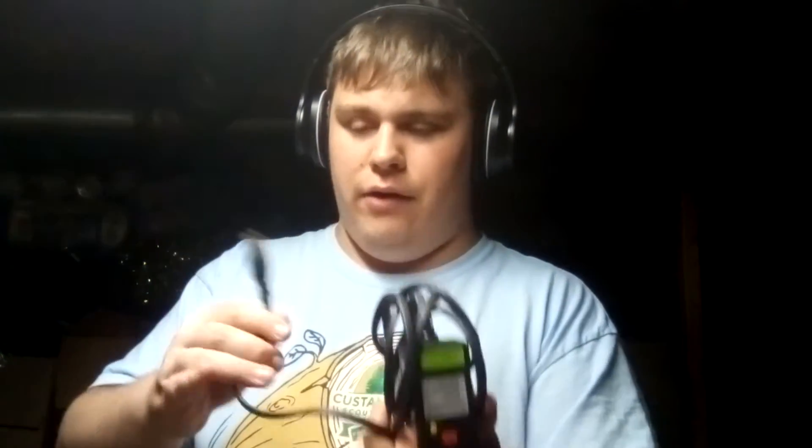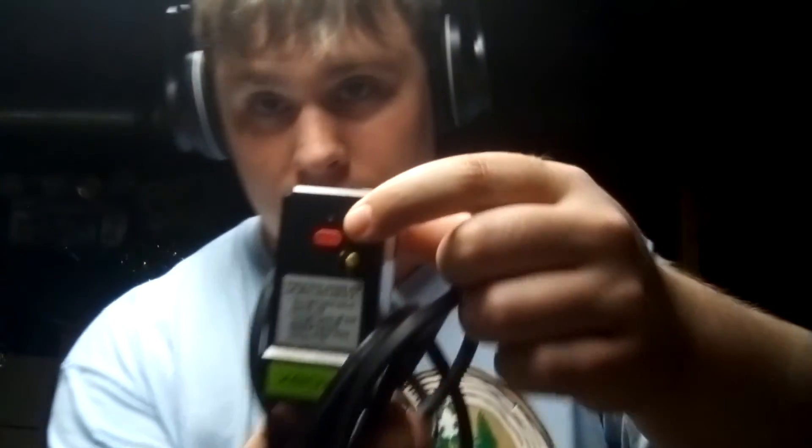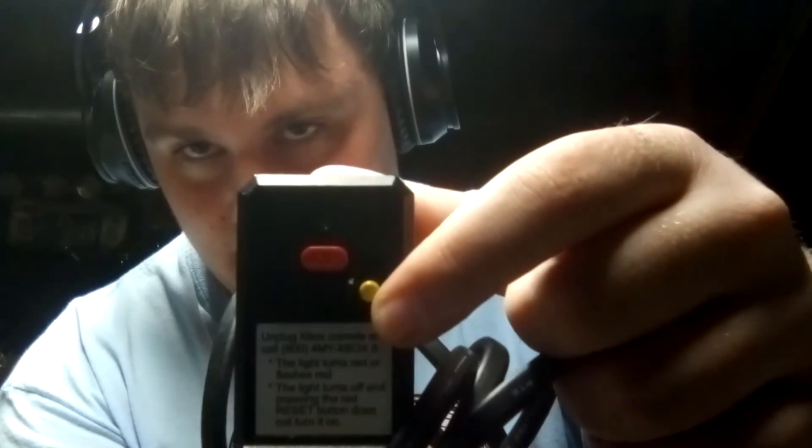The last thing I have is an original Xbox power cable. This is the Model 2. The only difference between the Model 1 and Model 2 is that the Model 2 has a breaker system. The easiest comparison I can make is to a bathroom safety outlet — it has a reset button and a test button on it.